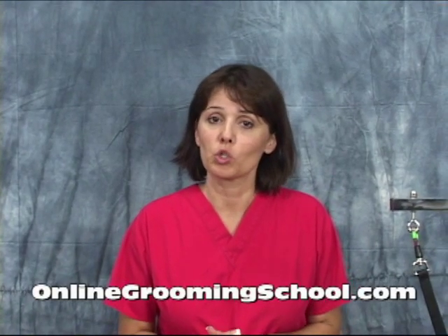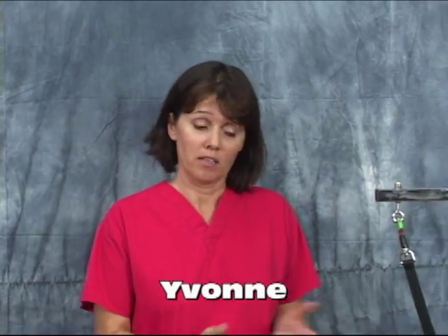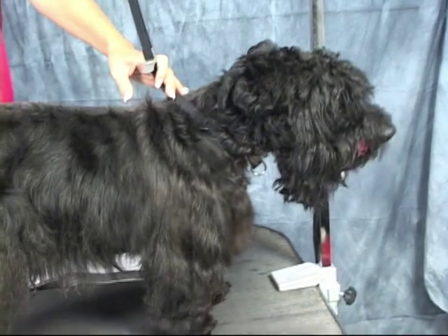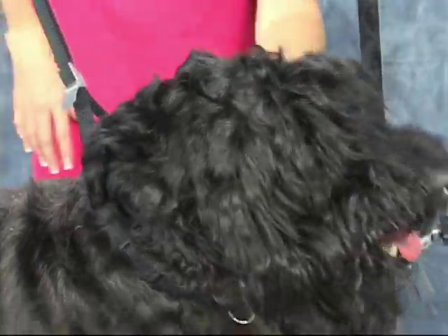Hello and welcome to OnlineGroomingSchool.com. My name is Yvonne and what we're going to show you today is how to groom a Scotty, a Scottish Terrier. Here is Dundee. Say hello, Dundee. Now Dundee is a mix but he's got probably 90% more Scotty in him than anything else.